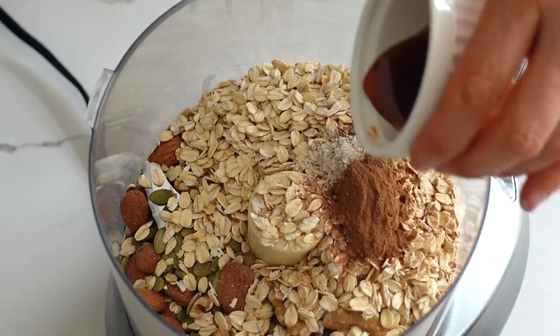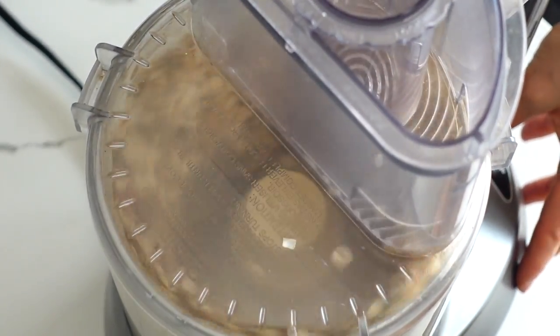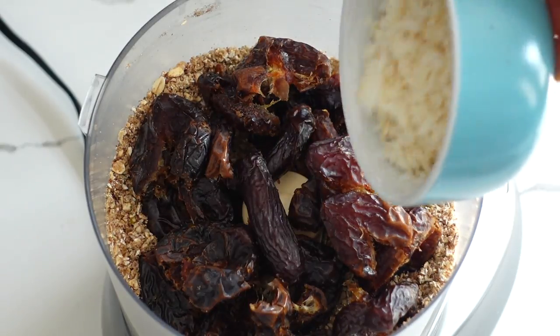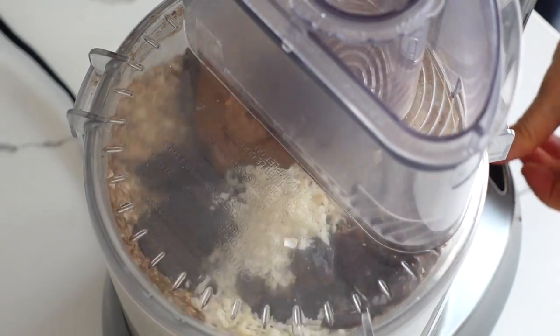To a food processor add the first seven ingredients: walnuts, almonds and pumpkin seeds, processed three times in a food processor. Then add the rest of those ingredients to the food processor and process until the dough becomes sticky in your fingers, for about one to two minutes. Keep checking after one minute.